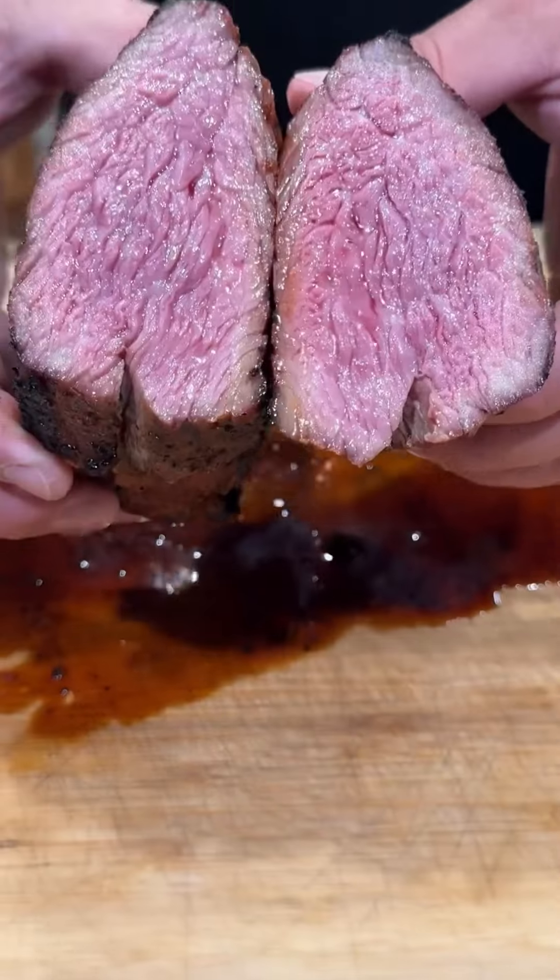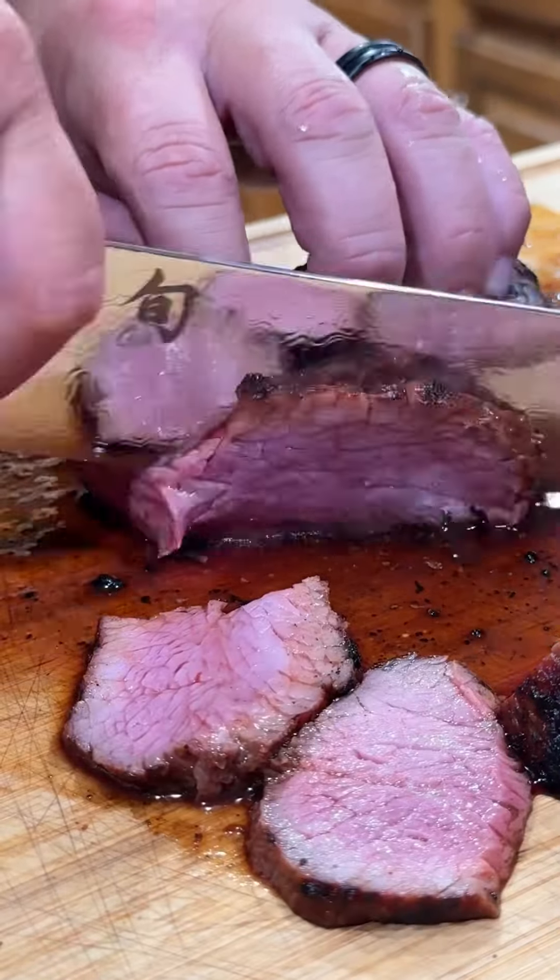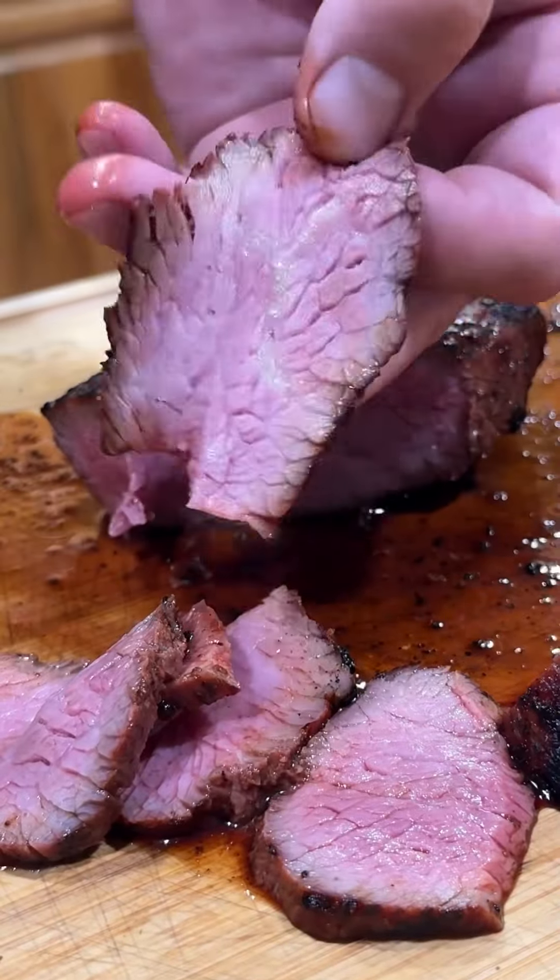Time to get inside and slice up that tri-tip. Beautiful wall-to-wall pink. Get in there and slice it as thin as you can.